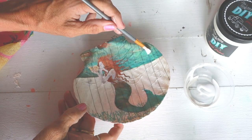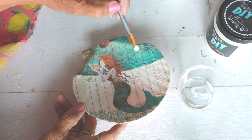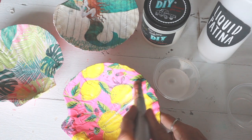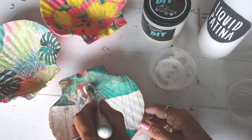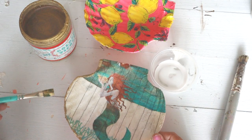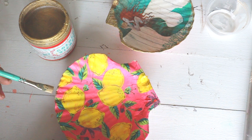We are going to grab our liquid patina again and get a nice coverage all over the shell to seal it. The last step on this shell is using golden ticket around the edges to just give it that beautiful pop of color. And then you're done! Yay!